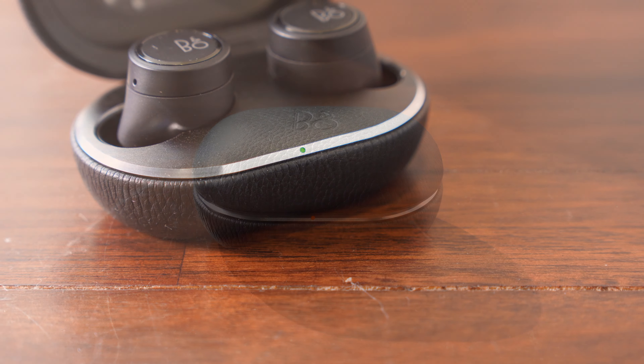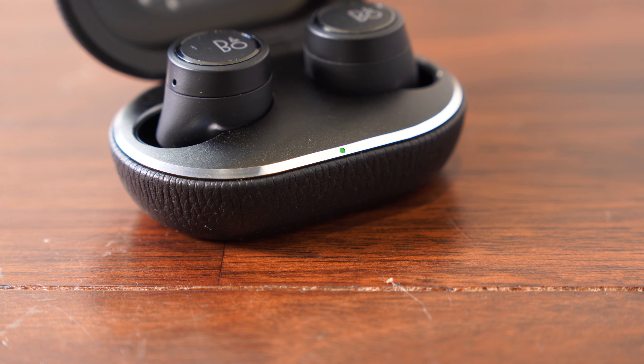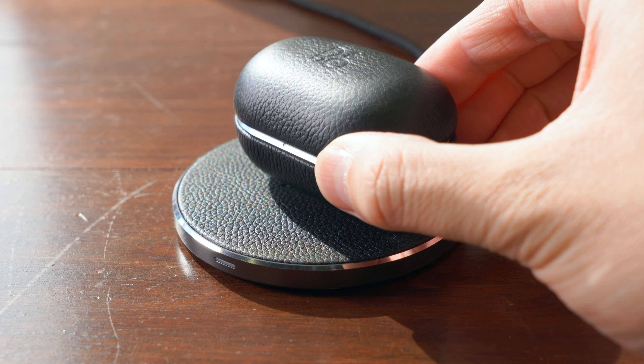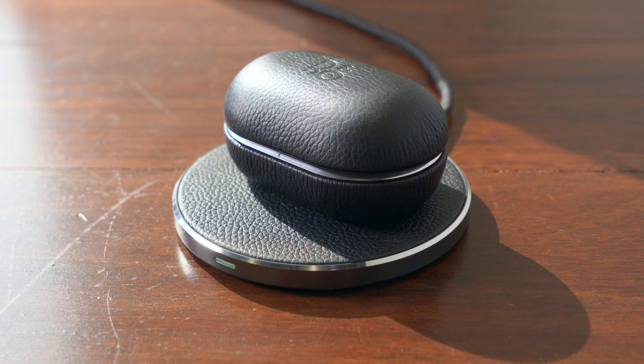Just like version 2, version 3 of the E8 supports wireless charging via the charging case, and Bang & Olufsen have made their very own fancy charging pad available if you want to be matchy-matchy, but any Qi wireless charging pad should be compatible.